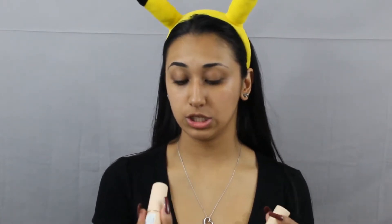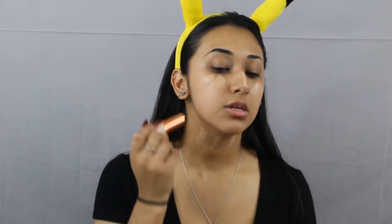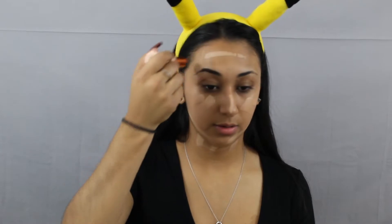Now I'm going to go in with my stick foundations. I'm going to go in with these Makeup Revolution foundations. One of them is in shade F10 and the other is in F8. With F8 I'm just going to put this right here in the center of my face, and then with F10 I'm going to go on the perimeters — my neck, this area over here, my forehead. I'm going to grab a brush, this is the ELF Ultimate Blending Brush, and we're just going to blend all this in.